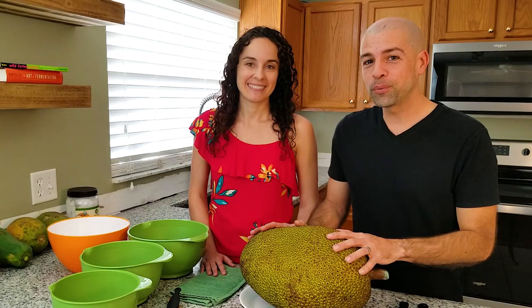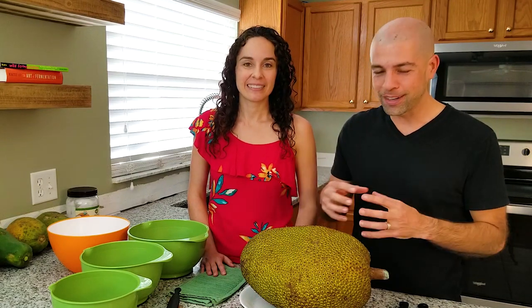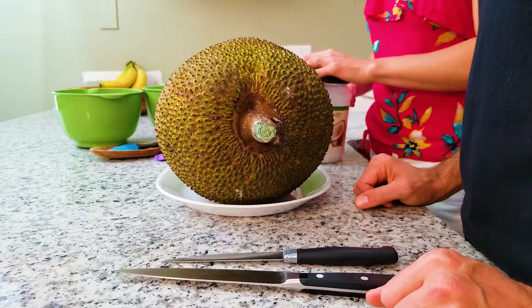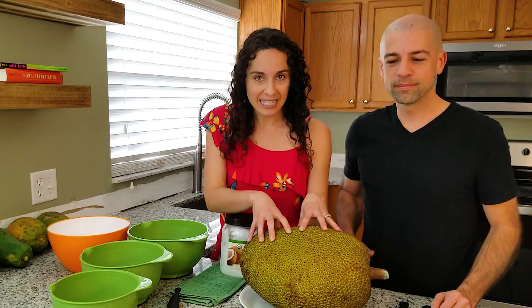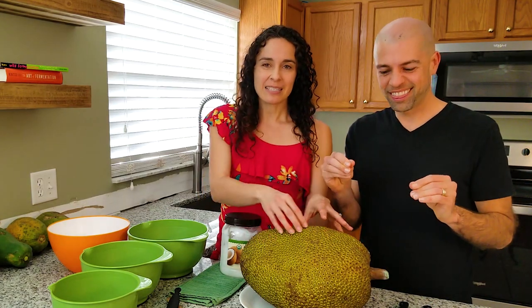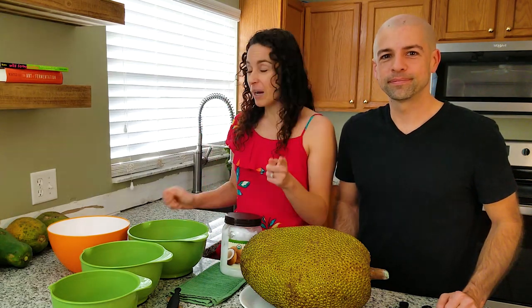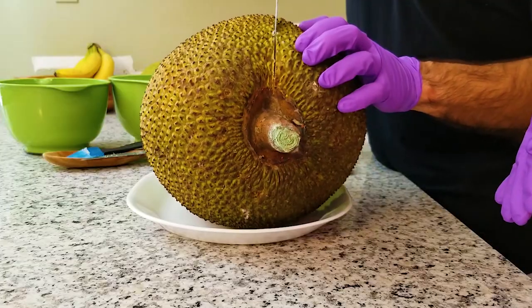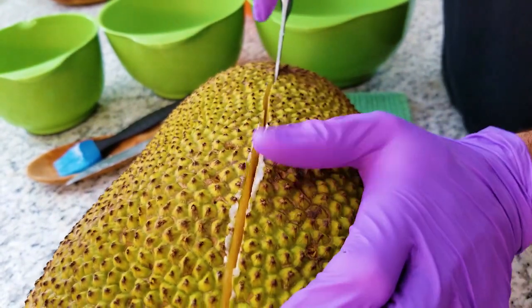There are a couple different ways to cut a jackfruit, but we're going to show you the best way to get all of the fruit and flesh out of it so you can use the entire thing. First, we have to coat the knives with a little bit of oil — we like to use coconut oil. The reason we're doing this is because it is very sticky inside, especially the center part. There's a lot of sap and it is unbelievably sticky, it's like industrial glue. Most people coat their hands with oil, but we're going to use gloves. The knife you pick should be a really long one so you can get into the center.